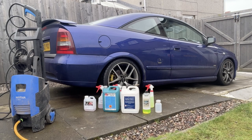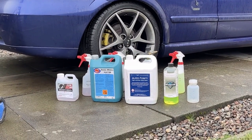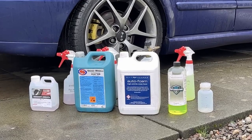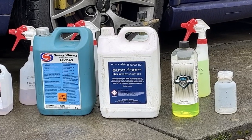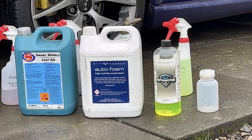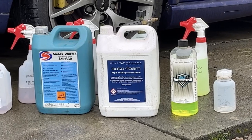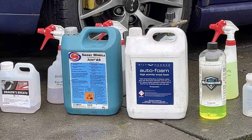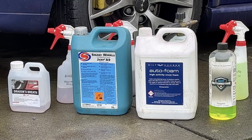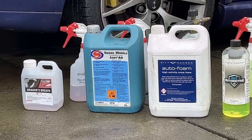These are some of the products I'm going to be using today to give the Astra its first clean. It's not really going to be a product review type of video because I'm no expert when it comes to automotive detailing. We'll start off with the Bilt Hamber snow foam - I found that to be a pretty decent product. Then we'll move on to the Bilt Hamber autowash. We've got HLS Automotive APC that we'll use for around the window seals, some green wall stuff, Smart Wheels for the alloys, and some Violet Pro Dragon's Breath which is just a basic fallout remover.